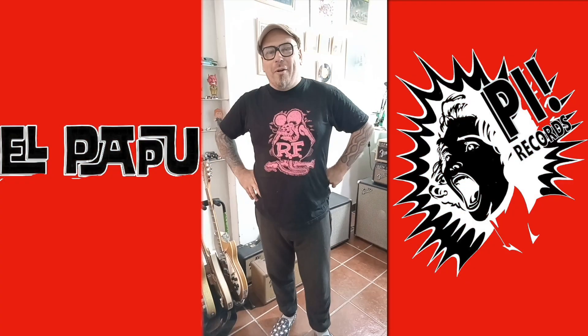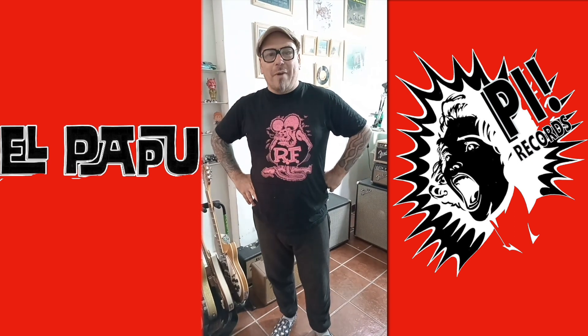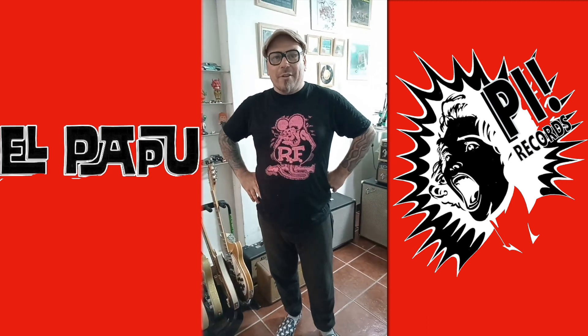Hi Power Records people, this is El Papu from Papu y los Fantásticos Reverberantes, also my old band Los Cajunas. This is my gear, this is my rundown, let's start with guitars.